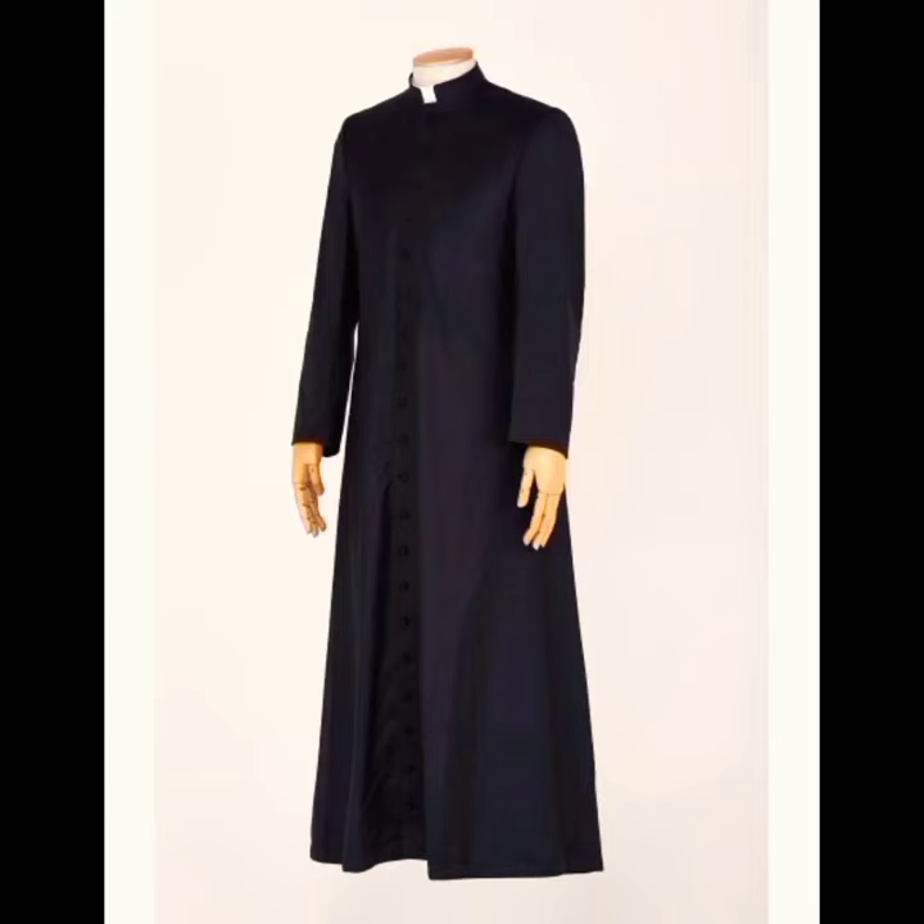Priest vestment: the cassock. It is a long black robe with buttons in front and loops on sides. It is worn with simplicity as a working coat.